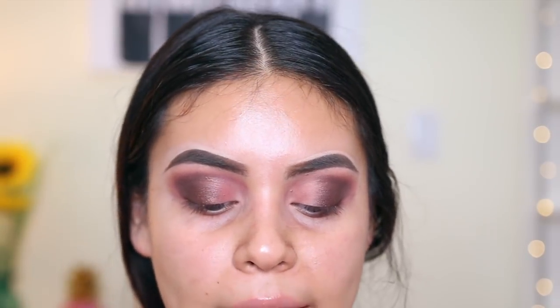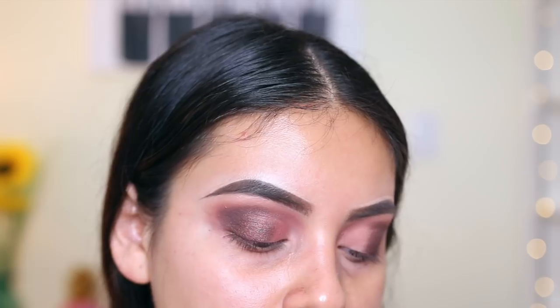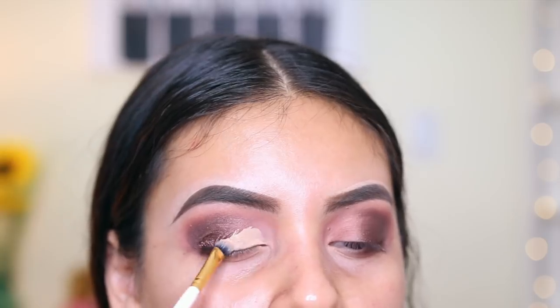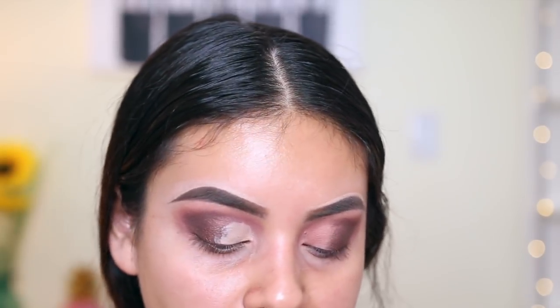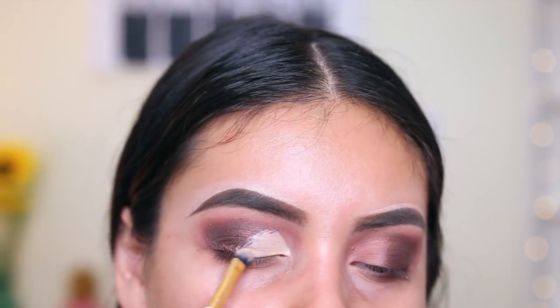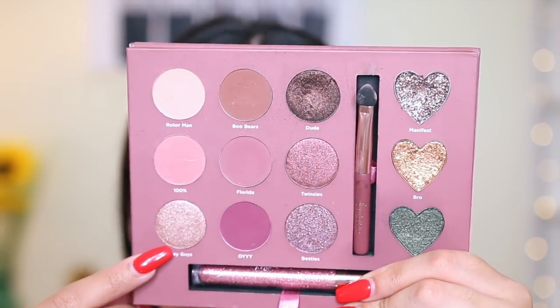I'm going to use this flat concealer brush from BH Cosmetics, and I'm going to use some concealer to clean up the inner part and attempt to do kind of like a mid-cut crease. Okay, I don't like this concealer — I'm using the new Becca concealer, which I'm going to use on my face later, but it's so thick. It's not creamy at all, so let's not use that. I'm going to jump into my NARS Soft Matte Concealer because it's way creamier. I'm dipping my brush and going ahead and spray just so it adheres better.